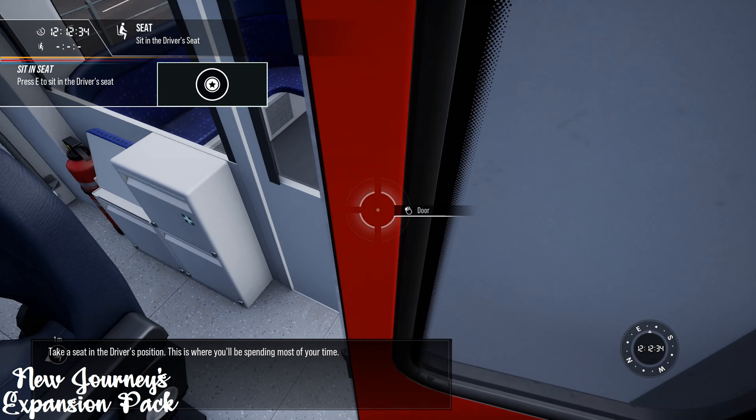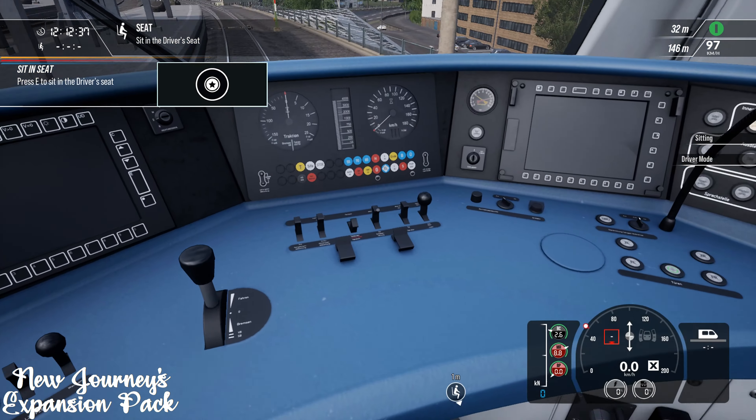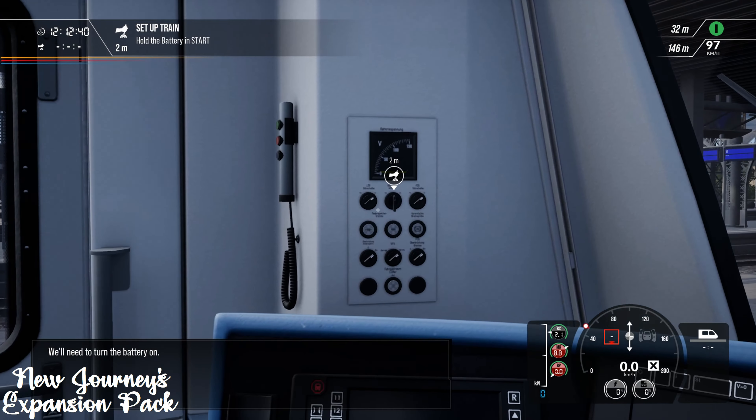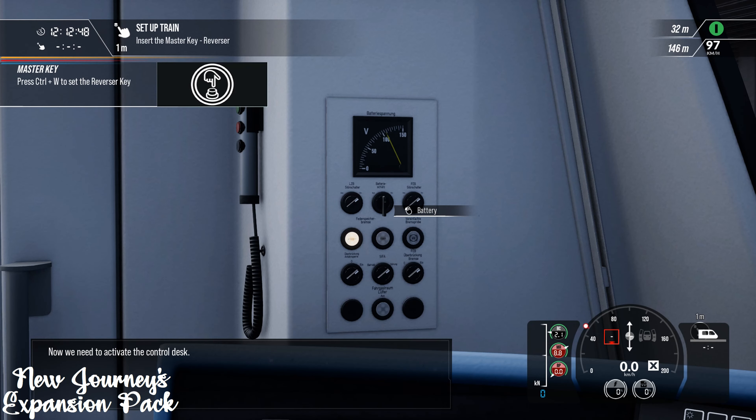Take a seat in the driver's position. This is where you'll be spending most of your time. We'll need to turn the battery on. Now we need to activate the control desk.